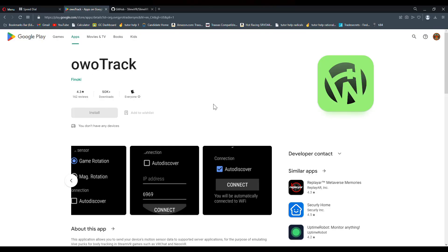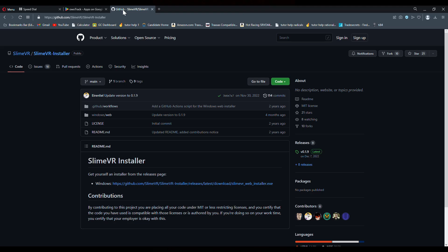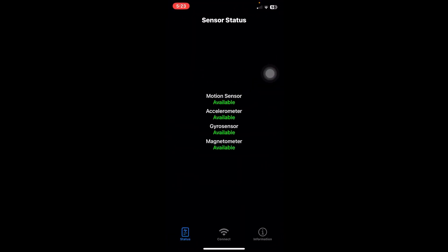So the first thing you'll need is an app called OOTrack. You can download it on your Android or iOS device, in the App Store or Google Play Store. Once you have the app installed it should look like this, this green icon right here. Once you click onto it you'll know if you have the available sensors if every sensor says it's available. If you have an X or a question mark then you know that your phone is not currently capable with the app.